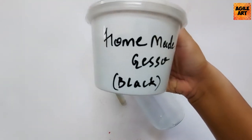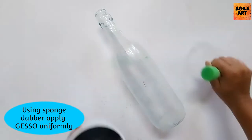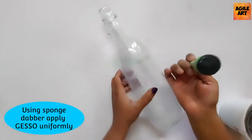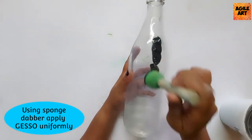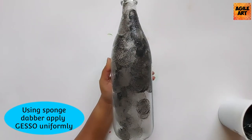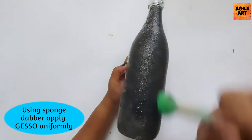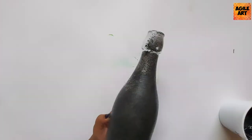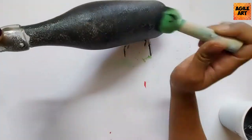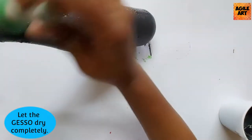I'm using a homemade gesso — if you do not have one, you can get any of the stationary gessos for recreating this project. Using a sponge dabber, I'm applying gesso uniformly all over the bottle. If you do not have a sponge dabber, you can use a flat brush, however I personally do not like the finish a flat brush gives upon drying because the strokes would still be visible on the glass bottle — hence my choice is the sponge dabber.